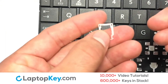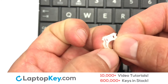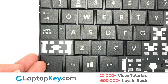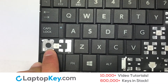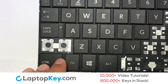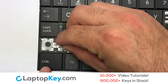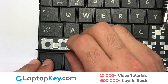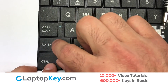We are now going to install the large key. We will now assemble the two plastic clips together. Gently align the retainer clips so that they catch the metal hooks on the keyboard. Place the rubber cup in the center. That's all. You now installed your laptop keyboard key.